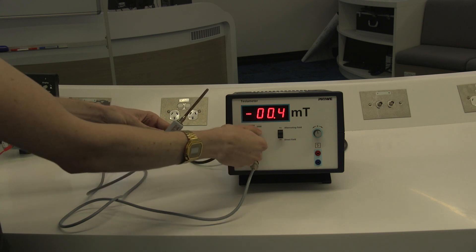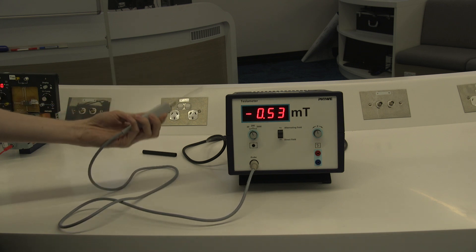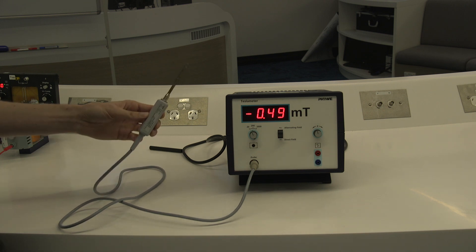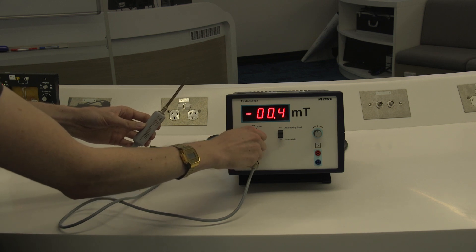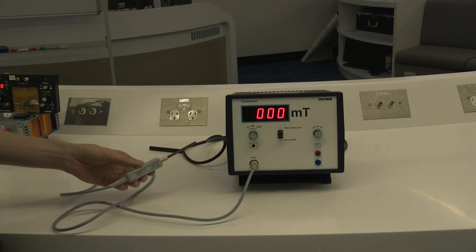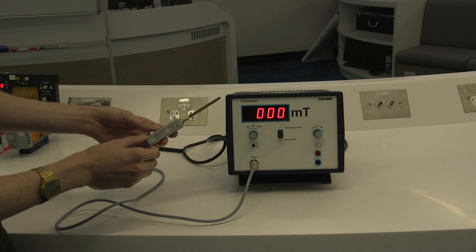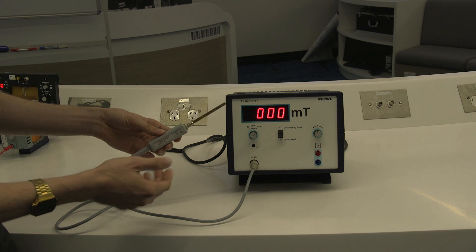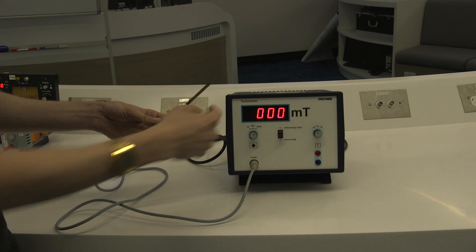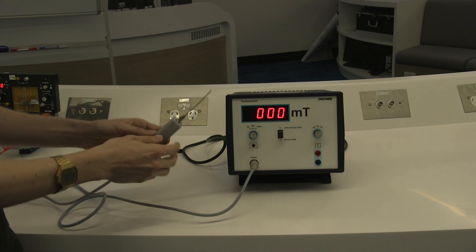If I increase the sensitivity, you can see that I can get to the point where it's also sensing the magnetic field of the Earth — you can see it changing as I change the direction. The other thing to know about the Hall probe and the Tesla meter is that it is orientation dependent. It measures the magnetic field with positive going into the direction of this sticker, so in this direction away from you. If I have it oriented the other way around, it measures the magnetic field in the opposite direction. So it's important to note that for the experiment.